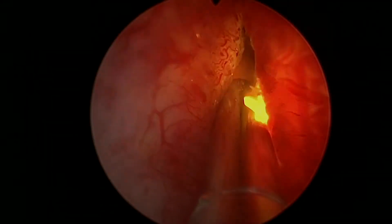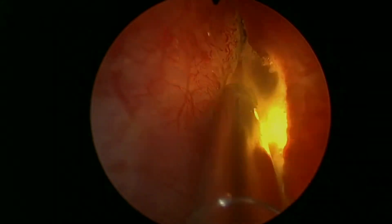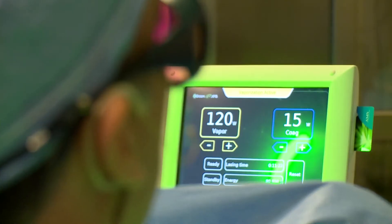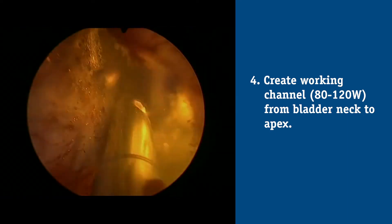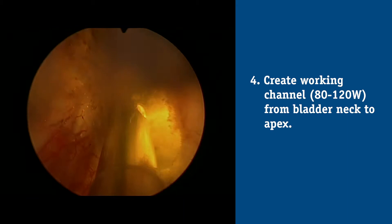The first step, if the lateral lobes are touching, is to make a working channel between 9 and 3 o'clock on low energy with a fast sweep. Once there's good flow with the continuous flow cystoscope and I can visualize the median lobe, the next step is to identify the proximal capsule there.